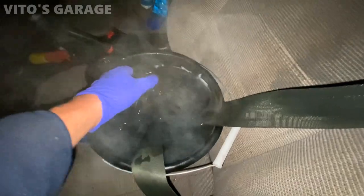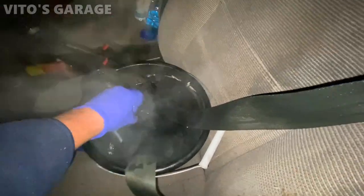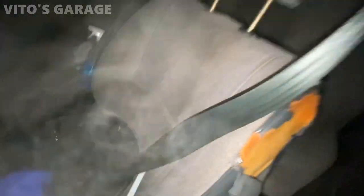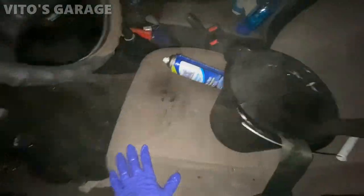Currently soaking the seat bolts in hot soapy water. I have to add some more soap, but that's what I'm doing — starting to clean everything on this car.